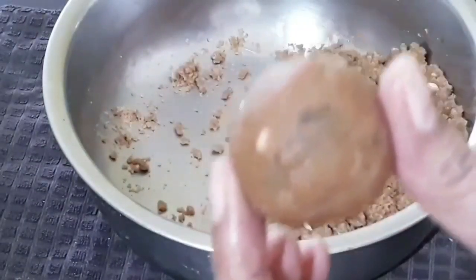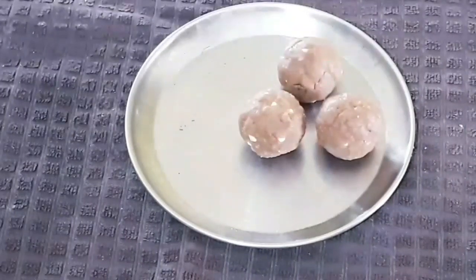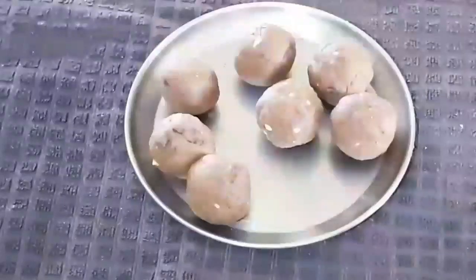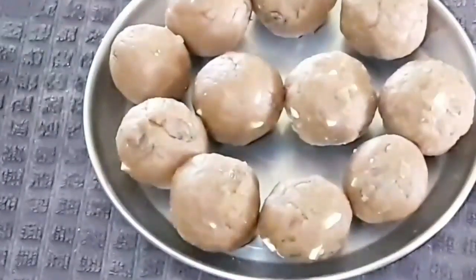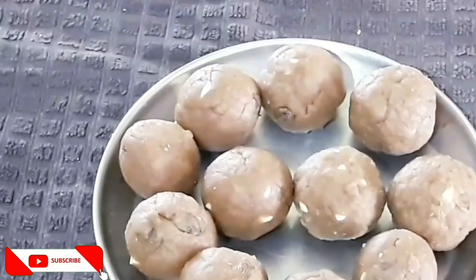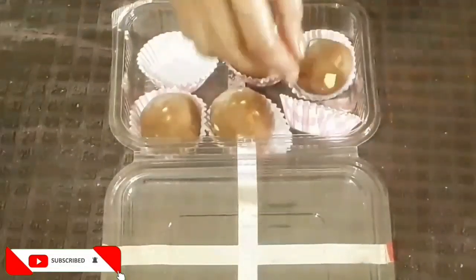Hope you like this whole wheat flour and jaggery healthy ladoo. Please try it — it is very healthy and tasty. This festival, you will serve these ladoos to your dear ones. Thank you, bye bye! I will meet you in my next video. Till then, live healthy and happy and enjoy all festivals.